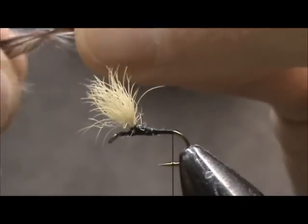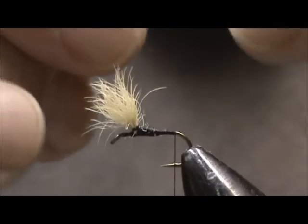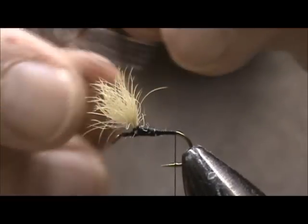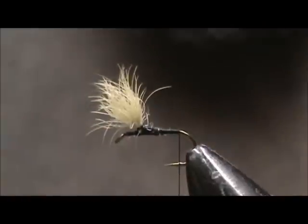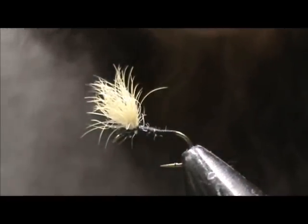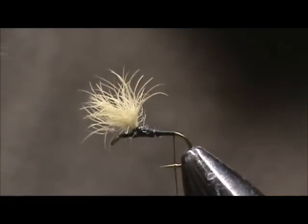Now I'm going to stand them at 90 degrees. This way I can get a good selection of a combination of grizzly and brown, and rip them off at one time. And I have my grizzly and brown hackle.